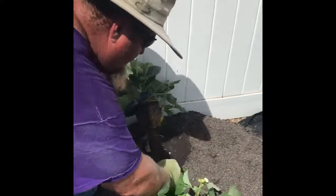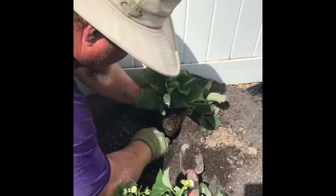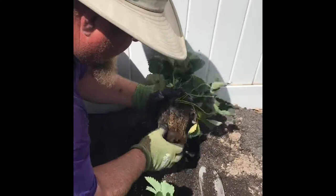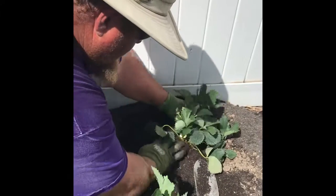Just dig a little hole here — as you can see, that soil is pretty soft, pretty easy digging. Break up the bottom of the root ball just to kind of loosen up the roots.